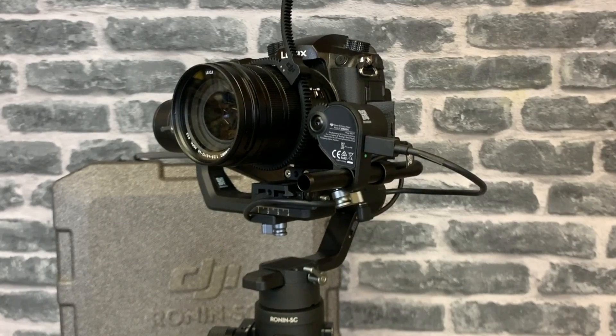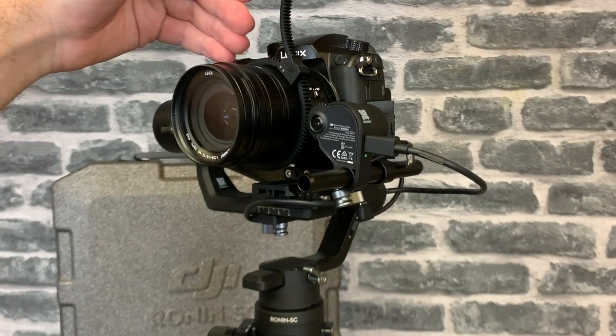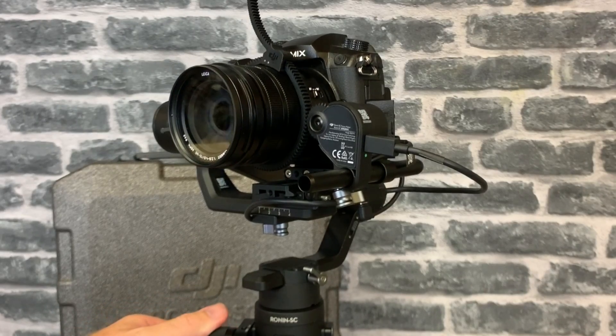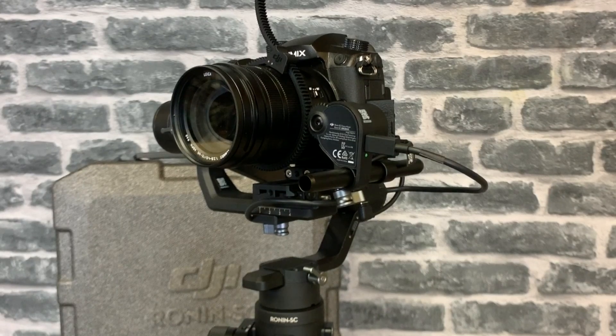Another nice option with this setup is that if you didn't want to use it for focus you can actually use it for zoom. On my manual lens I've moved the gear back onto the zoom section and now you can see that I can control the zoom on the lens via the focus wheel rather than use it for focus itself, so it does give you a couple of options.